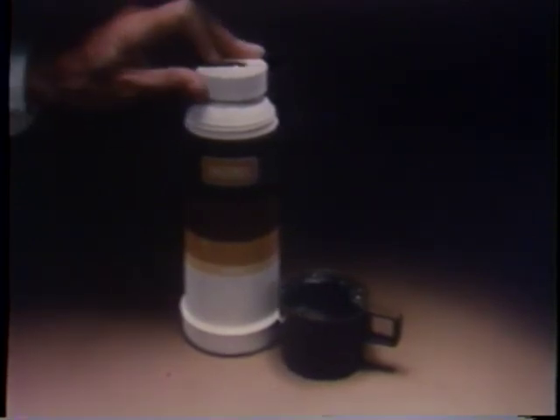The new Flip and Pour. What could be easier than that? The Flip and Pour, only from Thermos.